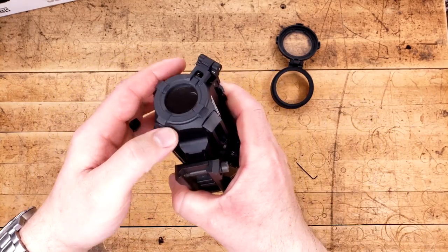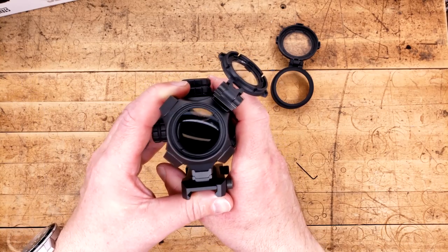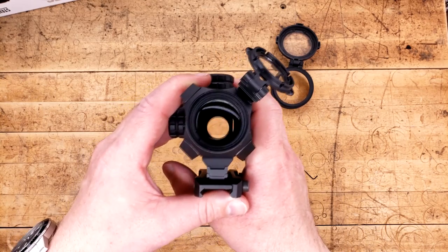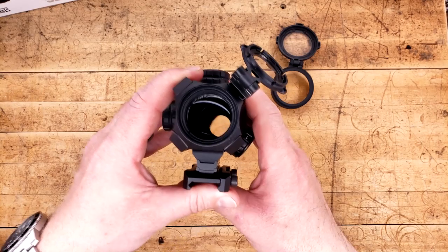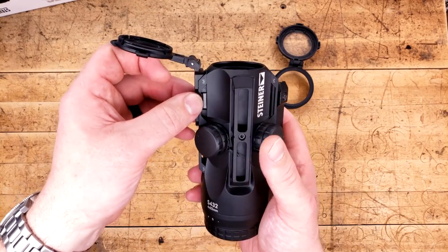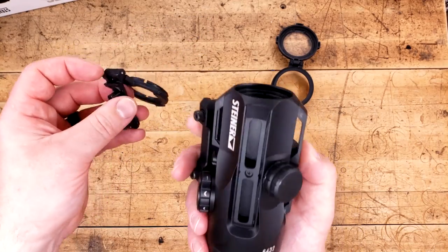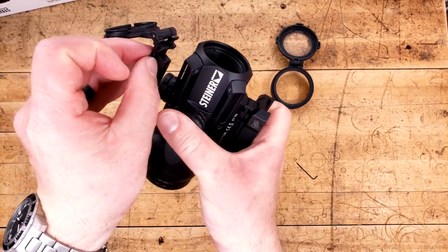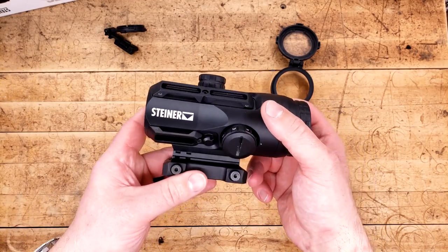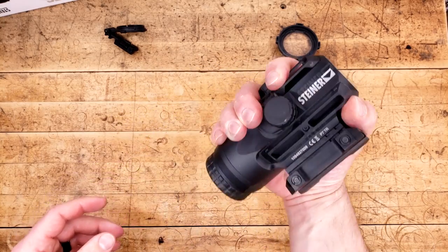From there, we move to the front, where we have our flip-up cap, which we can very easily open, and you can see the massive front glass to this thing. It is really, really big. They say it's a 32, and I'm not doubting that whatsoever. Another cool thing is you have all these side accessory rails, which just so happens to be where this front cap is actually clipped into. So you can move it all the way around this thing wherever you choose to have it out of the way. Like this, it does seem to have slimmed down a little bit, but it's still a very large piece of glass.